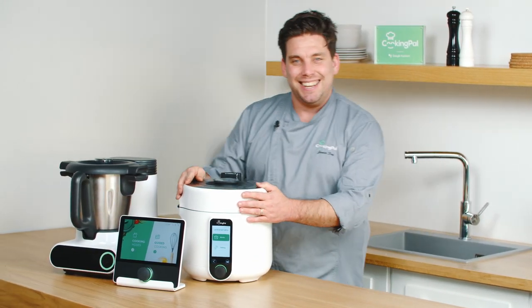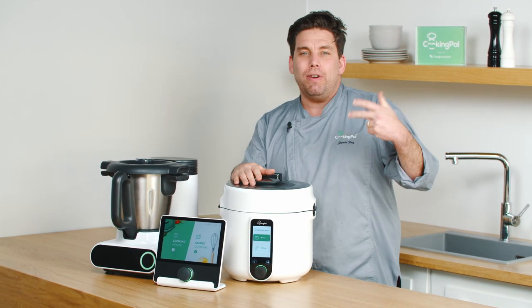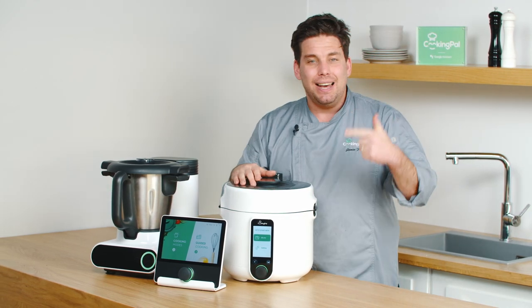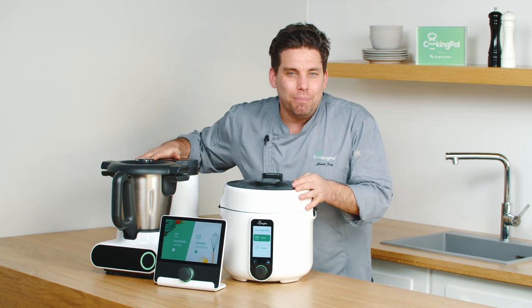I'm so happy to finally find it. This is Cooking Pals' brand new product. Today we're going to be cooking three preservatives: a spread, a marmalade and a curd, all cooked on these amazing products.